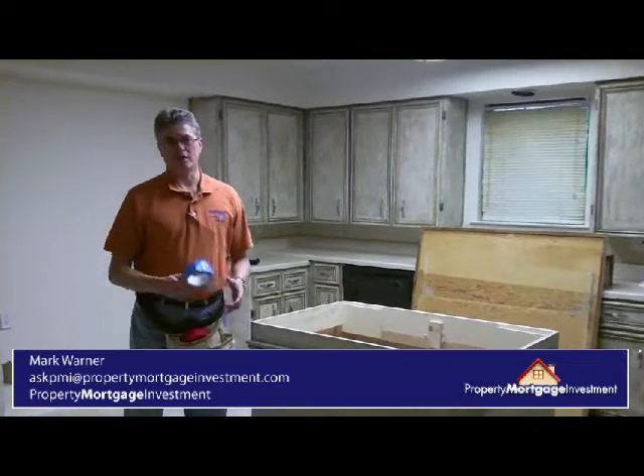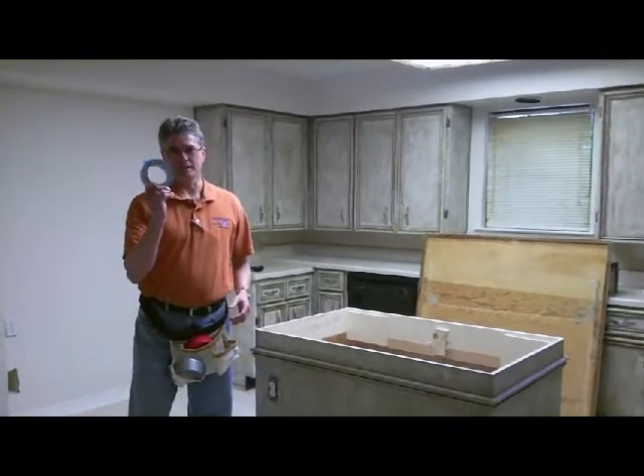This is Mark Warner with PropertyMortgageInvestment.com. I thought I would do a series on home repair. Since I've got a lot of experience in home repair, I thought this would be an important thing on do-it-yourself repairs available in the marketplace. And one of the best ways to repair anything in your house is with the greatest tool ever invented: duct tape.